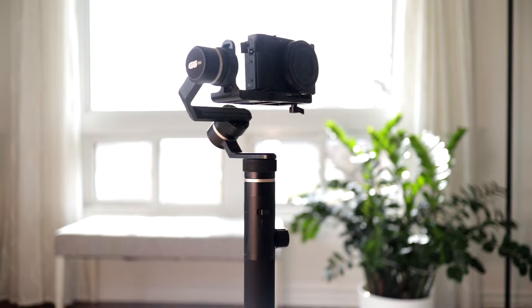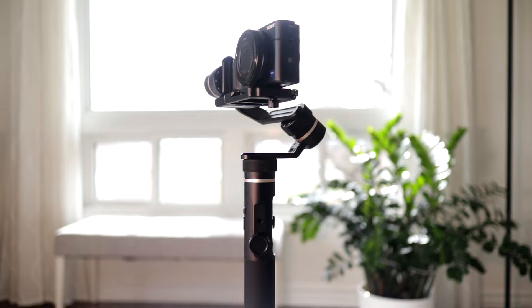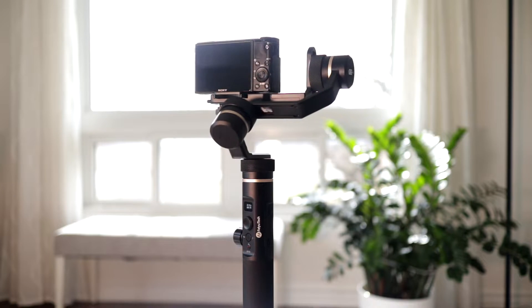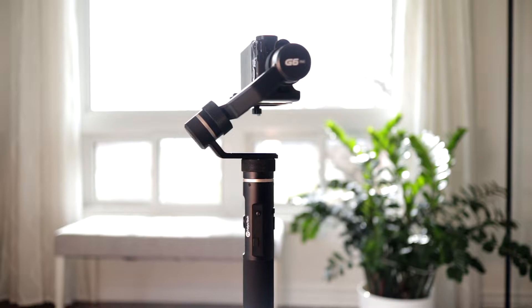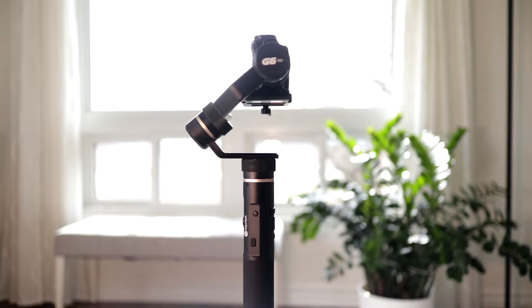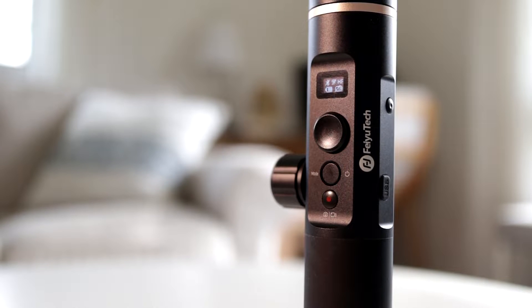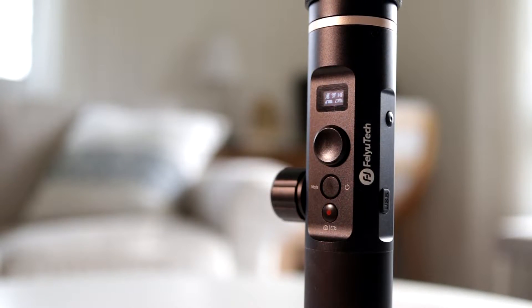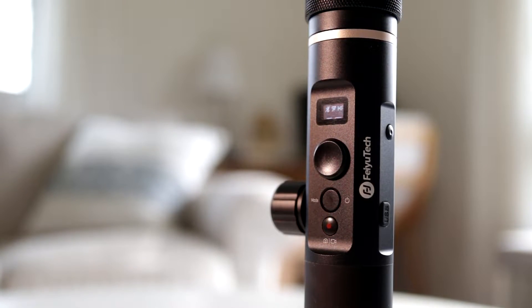So what do I think of the FeiyuTech G6 Plus when compared to the Osmo Pocket? Well, I'm a little bit disappointed in the G6 Plus, to tell you the truth. I'm going to keep it because it is a useful piece of gear to have in my arsenal, but it has some issues. It loses the horizon a lot and often doesn't track straight ahead, slowly drifting to the left or right while I'm recording, and this even happens sometimes when it's just sitting on a table. Maybe some of these things will be fixed with future firmware, so I remain hopeful for that.